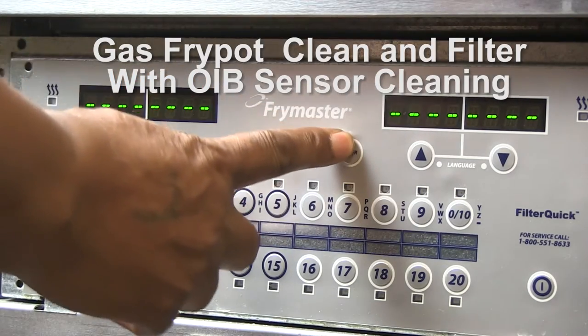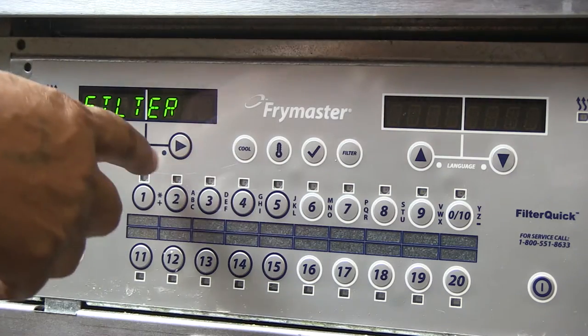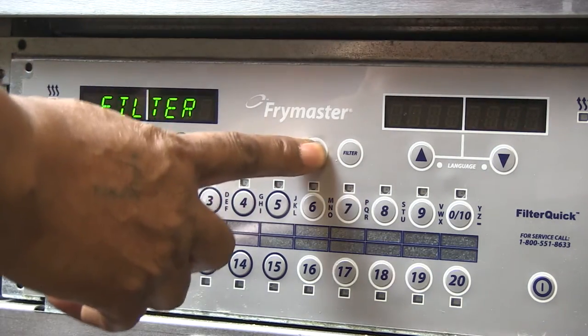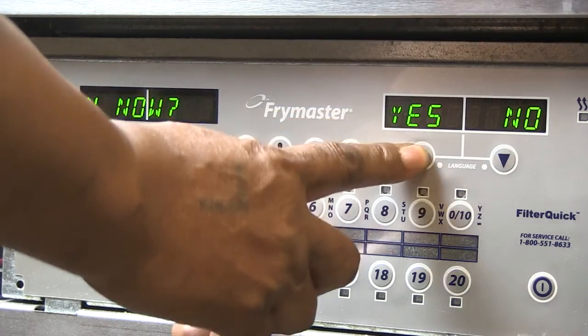With the fryer on and displaying ready or dashed lines, press the filter button until filter appears in the left display. Advance through the menu with the right arrow key to clean and filter. Press the checkmark key. Clean now scrolls. Press the arrow under yes.